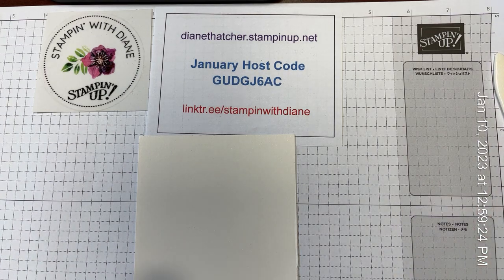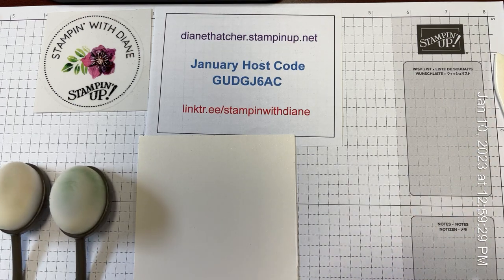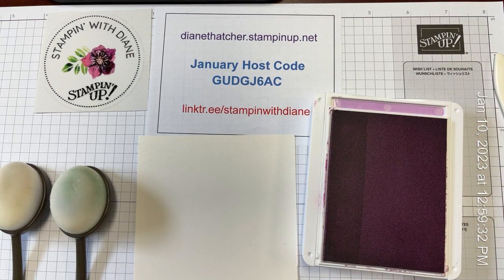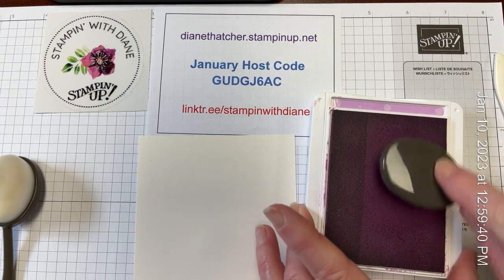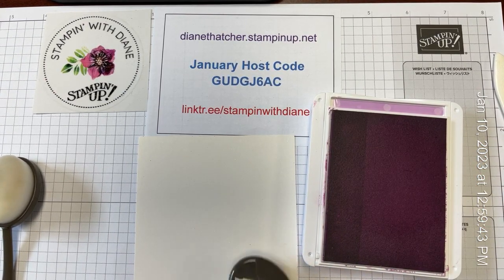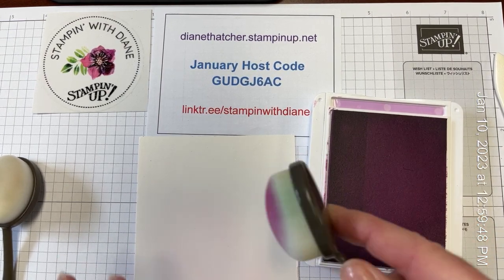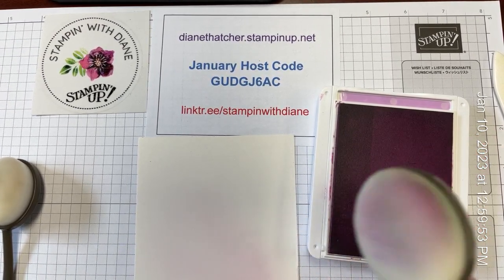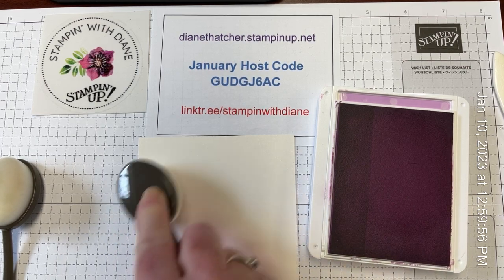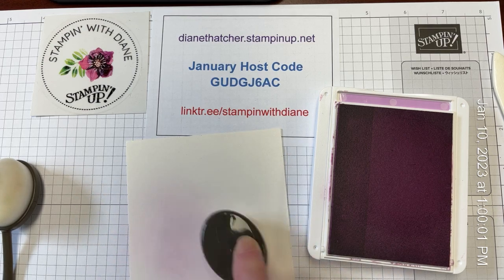So this is what we're going to be using for our card front, and I'm going to pull out a couple of blending brushes and our Fresh Freesia ink. I've chosen to use these blending brushes. I don't tend to have a different brush for each color — I just wash them, rinse them underneath water when I'm finished, and I find that it comes out nice and clean. I just have the set of three, and I find that works fine for pretty much everything.